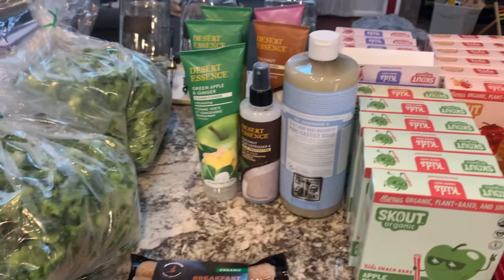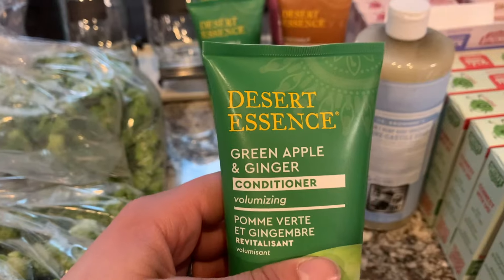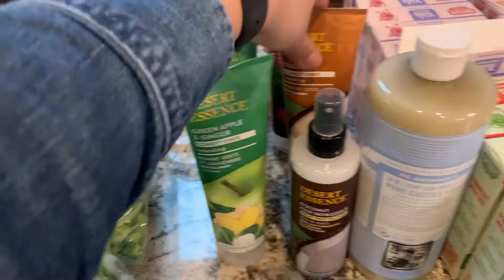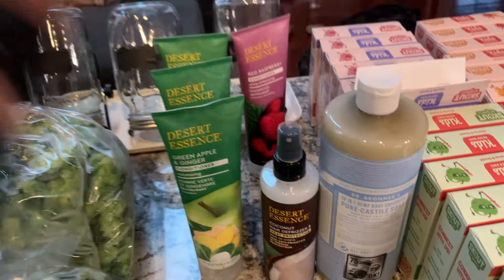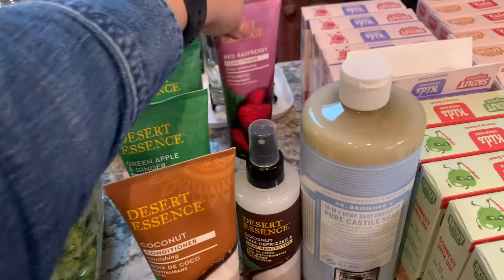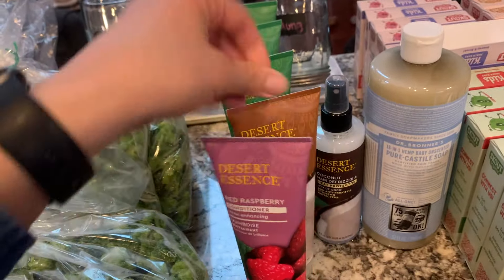We have been loving this Desert Essence conditioner, and since we know we like this scent, I stocked up. I'm also going to try the coconut and the red raspberry versions. My daughter has been using it too, so I want to get her input on what scent she likes so we can keep stocking that.